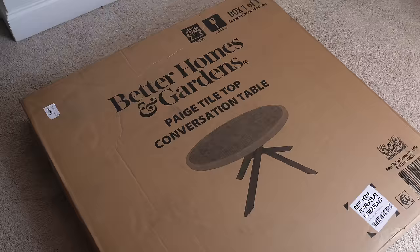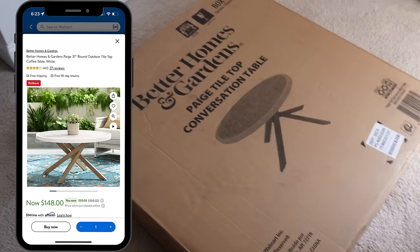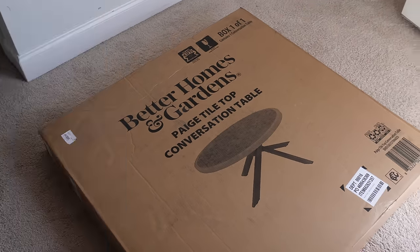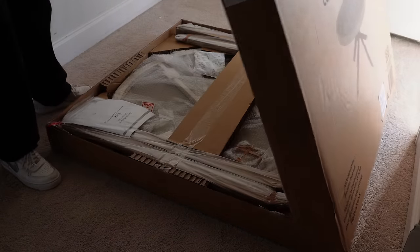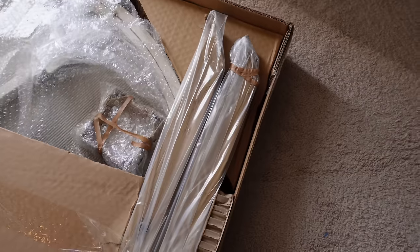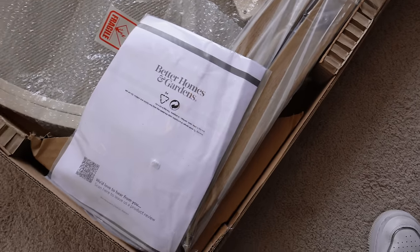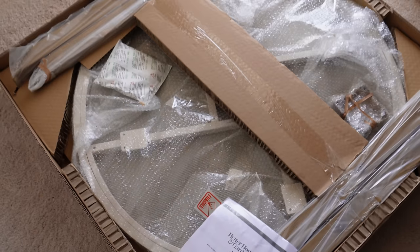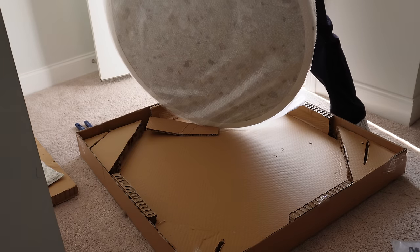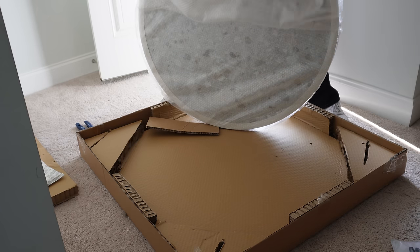It's time for more assembly — I'm putting together this outdoor tile-top coffee table. It's a pretty substantial piece: 37 inches in diameter. They do have a smaller one that's more of a side table, but I liked how low this one sits. I was super impressed with the packaging again — the table is really heavy but it was nicely wrapped with extra padding and protection, and all the legs were wrapped so nothing got scratched.